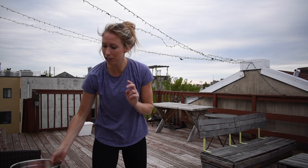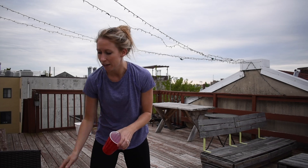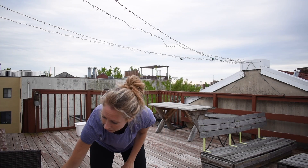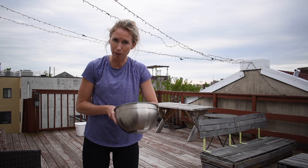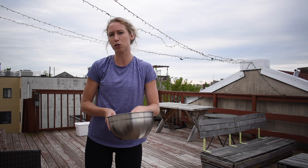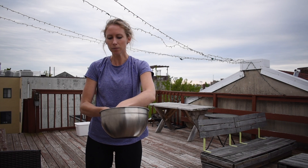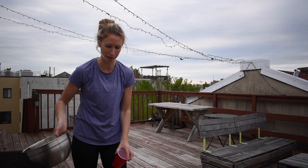The second supply you need is cups. Every person competing in the water challenge will need a cup — one cup per person. Notice my cup is pretty big because my buckets are big. If you're using a smaller bucket, you might want to use smaller cups like little bathroom cups. The size of your cup should be proportional to the size of your bucket.